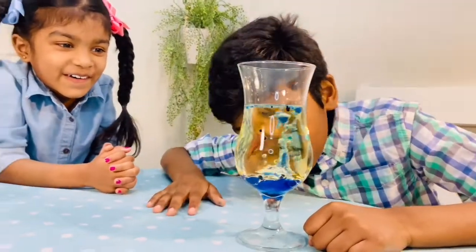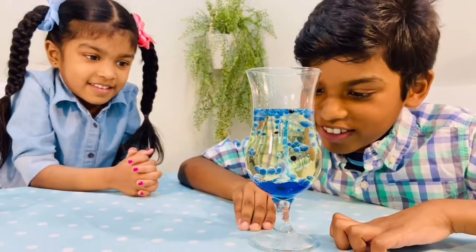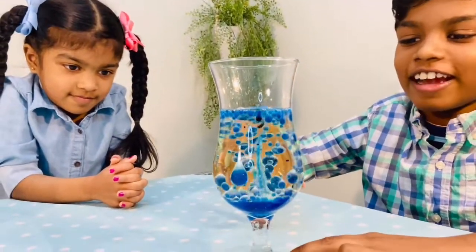Whoa! Would you look at that? It looks like another river. It looks like rain.